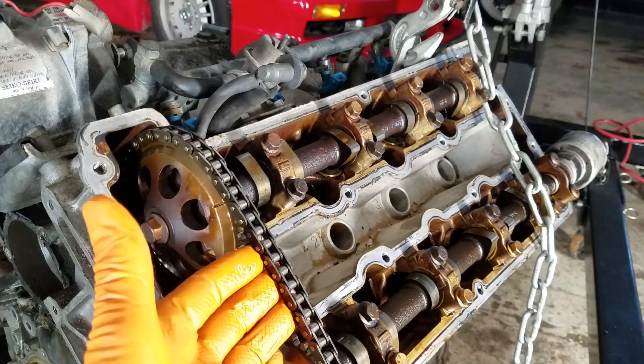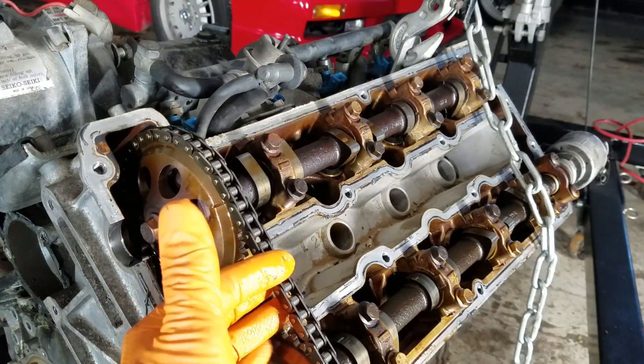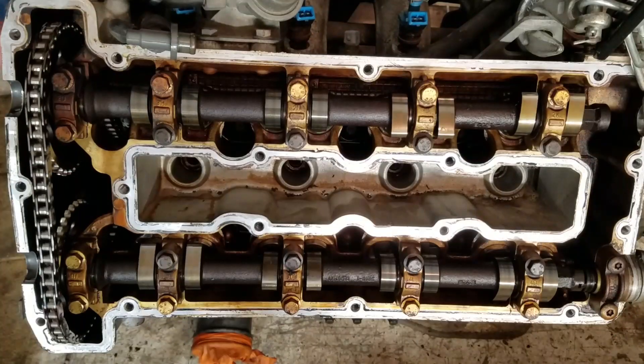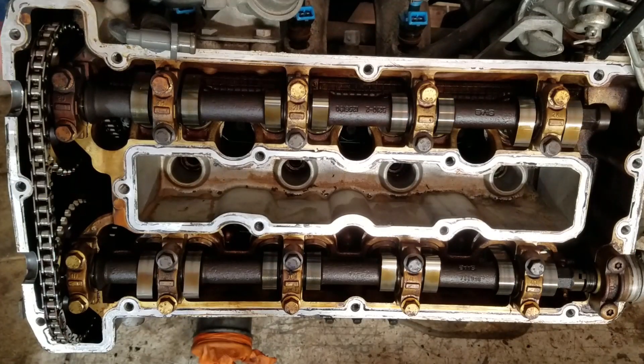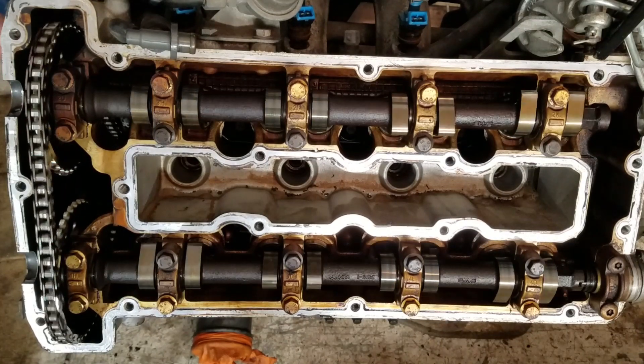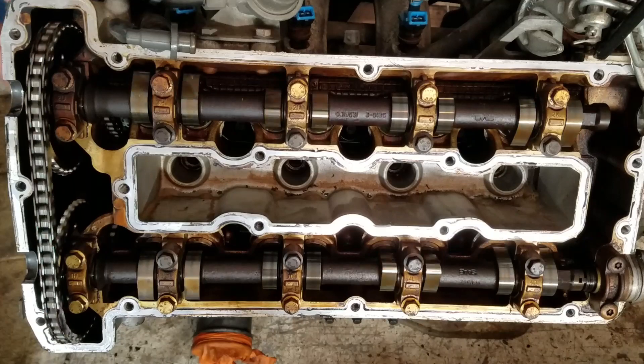These chains stretch over time and sometimes you can hear them slapping and making noise. It's important to change them before they break, because if they do, the valves can actually collide with pistons and you are talking about one expensive rebuild.